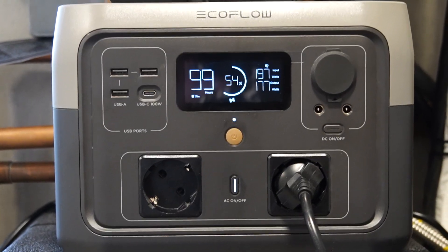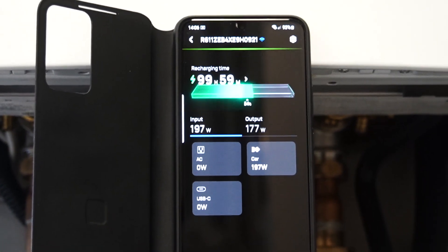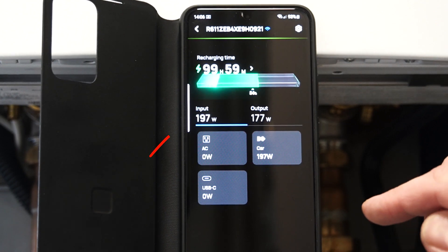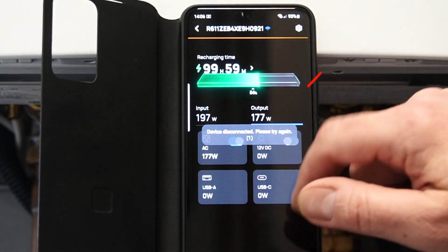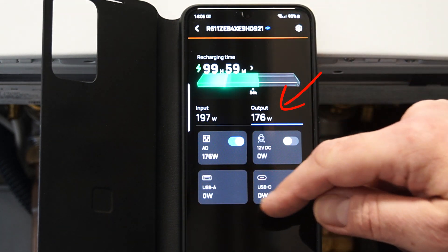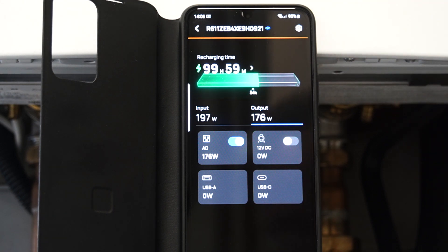So, checking the figures with the application. We have 197W on input and the heating system is consuming 177W. Practically, our batteries are working with more power than EcoFlow really needs to support the heating system.